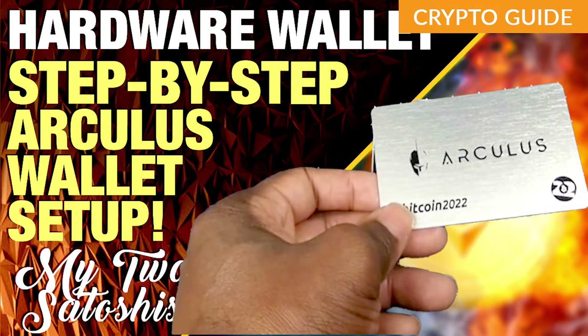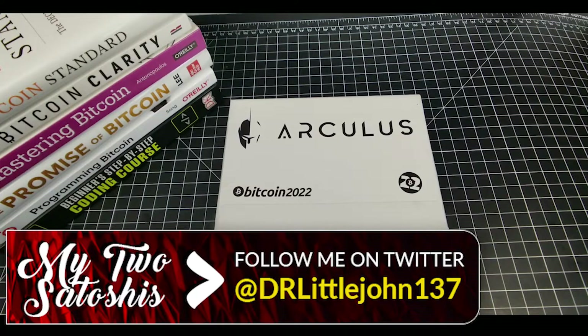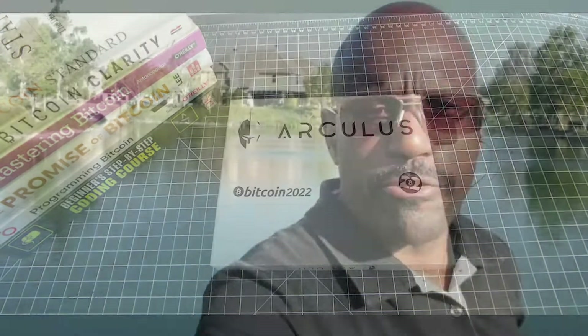This is my two satoshis — who needs two cents when you can get double from stacking satoshis? What's up, this is Dr. Little John from a G Perspective. We're going to do a breakdown of this limited edition Bitcoin 2022 Arculus Key Card — the next generation cold storage crypto wallet with three-factor authentication. We're also going to set it up.